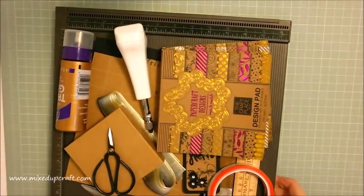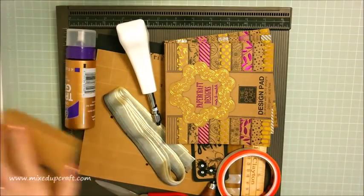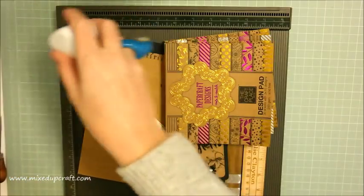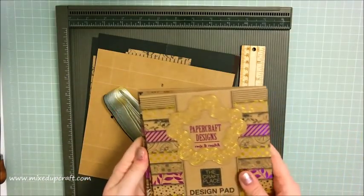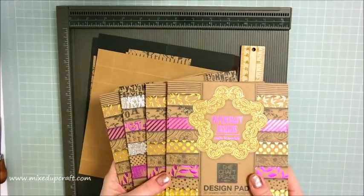To make this one you're going to need - as I do, I bring everything into the screen, I've already prepped some of it. The papers I'm using - I'm doing a completely different colorway with this one, I'm doing black and craft card. I got these paper packs from The Works UK.